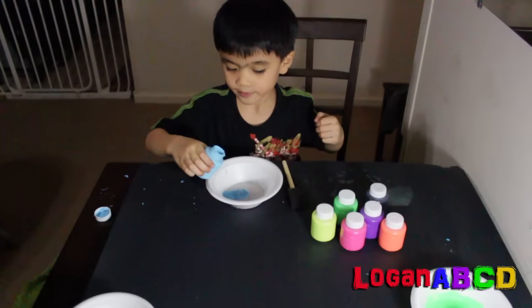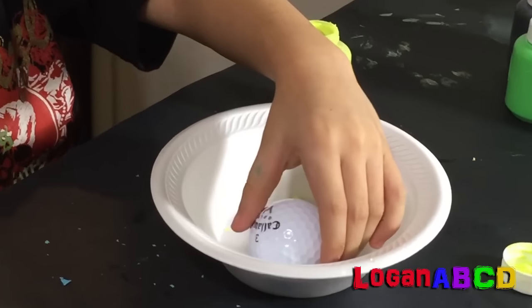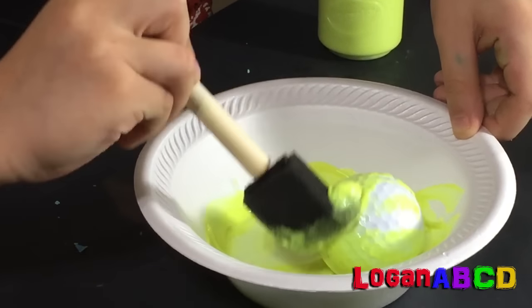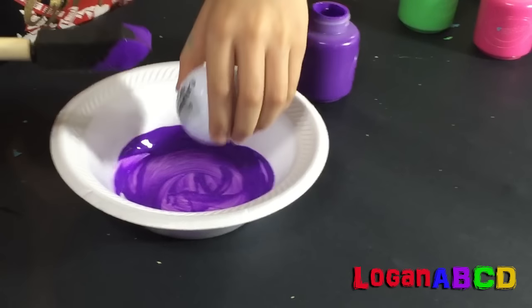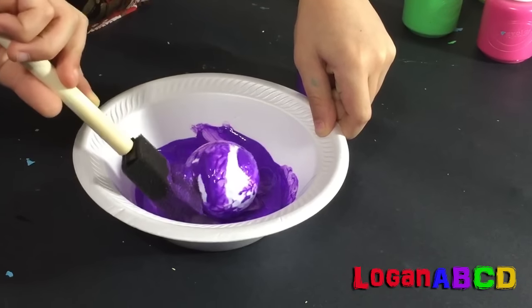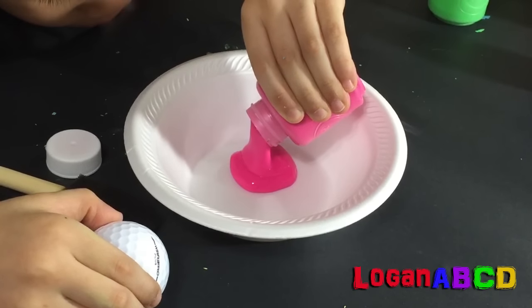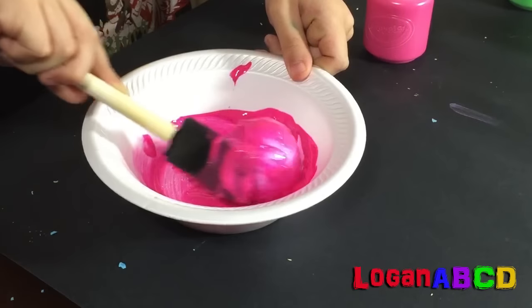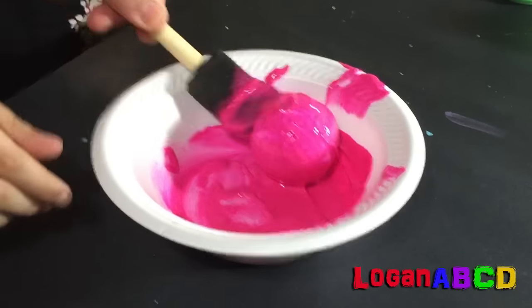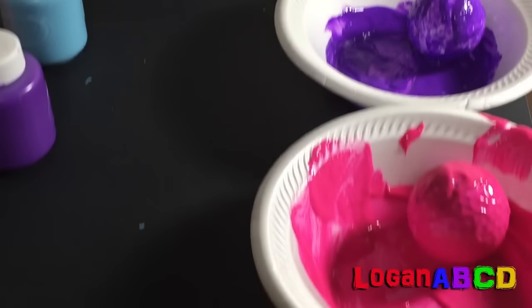Now we need blue! A green, and then sky blue, and then yellow green, and then purple, and then dark pink.